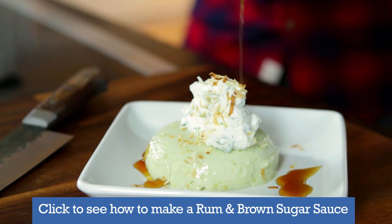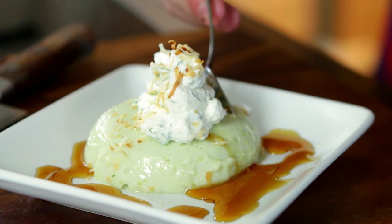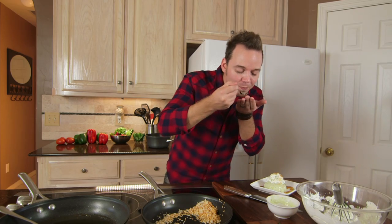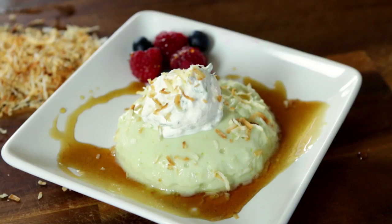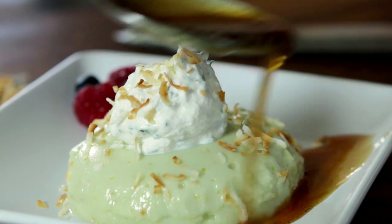Check this out — so beautiful. Absolutely beautiful and gorgeous and so simple. Let's take a bite. Oh yeah, that's so good. This is so delicate. We've got the crunch from the coconut and we've got the rich and creamy avocado.